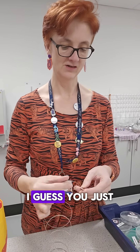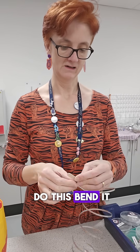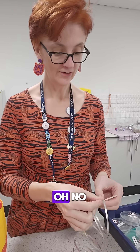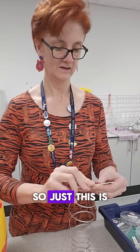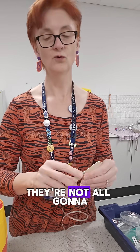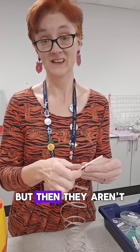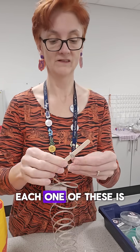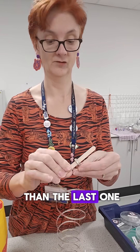I guess you just do this — bend it round. Oh, I snapped it already! Oh no. Just don't be quite so violent. So just... oh, this is quite easy, yes. Will this work? They're all going to be exactly one centimetre, aren't they? But then they are when I do it myself, because I'm not doing it accurately. Each one of these is a little bit bigger than the last one, isn't it?